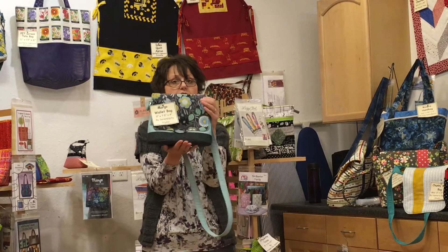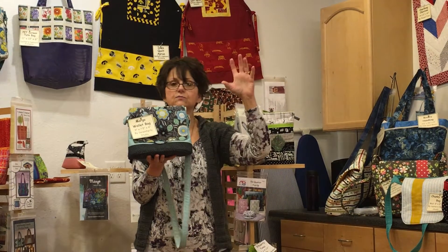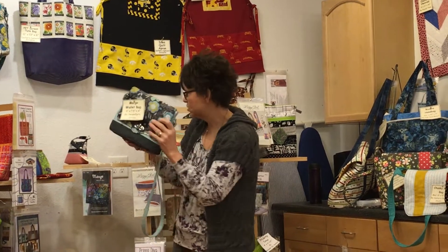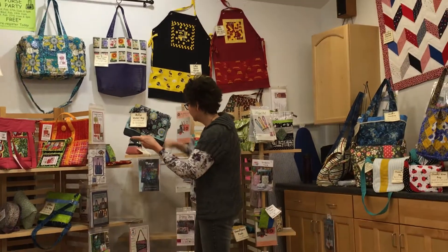And I think it's just a cute bag. The instructions on this are good, but not as clearly written as some of the other patterns. She doesn't really give you quite all the cutting instructions all in one spot. You kind of get started and then you cut a little bit more. It just is not quite like a lazy girl pattern where the structure is as good. But the finished product is so great, you've got to give it a shot.